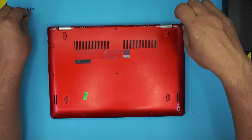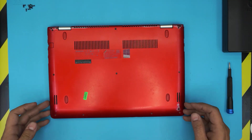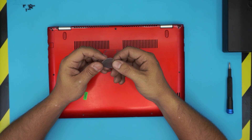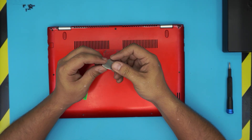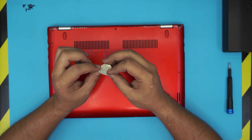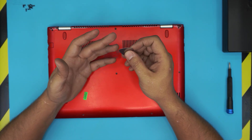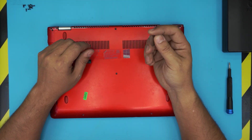Go ahead and remove all the screws. Now that we've removed all the screws, all you need is an opening tool. If you don't have one, grab yourself a guitar pick — these are really handy. I use a metallic guitar pick with soft edges; it's really great for opening cell phones, laptops, and everything. I use this pretty much all the time.